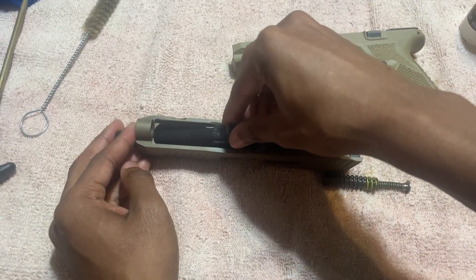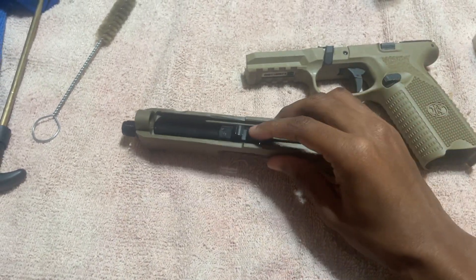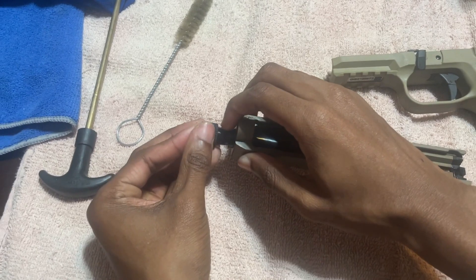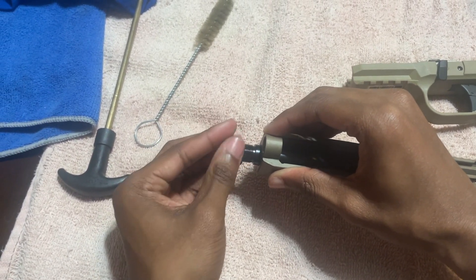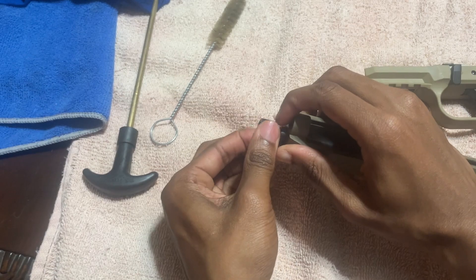The barrel goes in first — that's what it's going to look like. If you want, you can go ahead and put the threaded barrel back on there. Make sure it catches on there good. I want that thing sliding off smooth like butter. Put a little pressure with your hand and make sure it's tightened up.